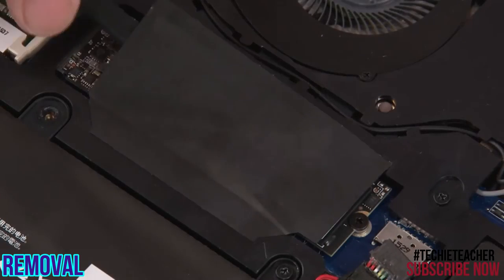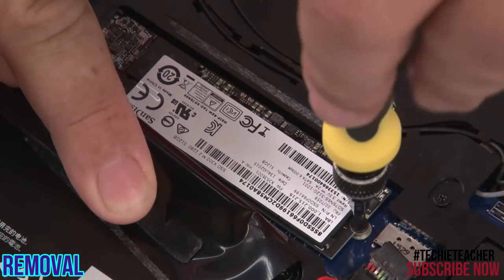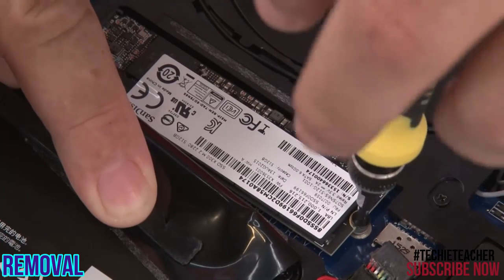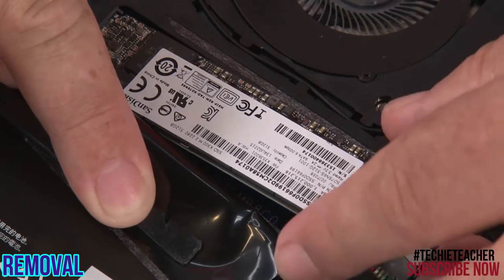Pull back the Mylar cover and remove a single retaining screw. Pull the solid state drive from the slot.